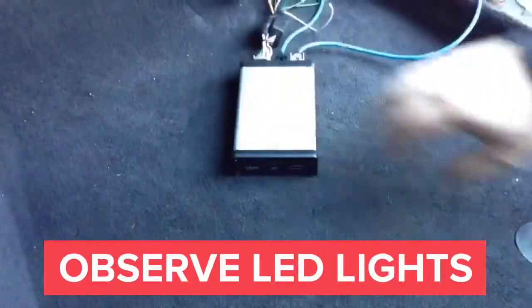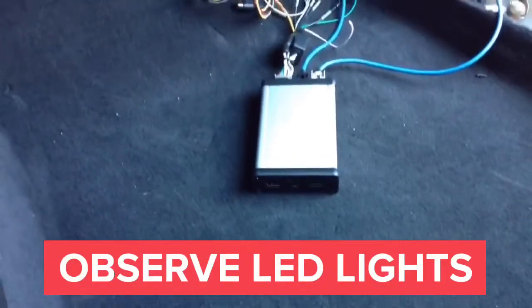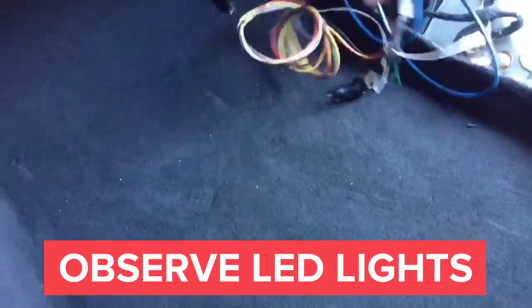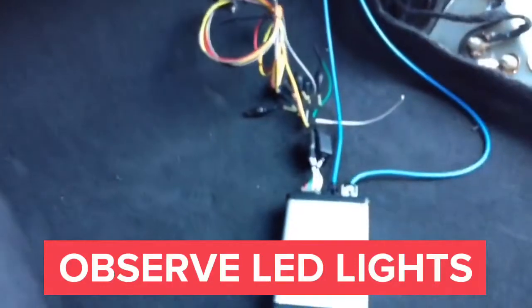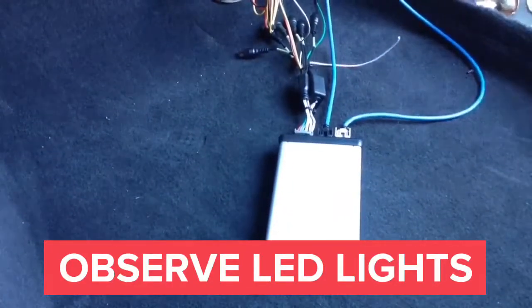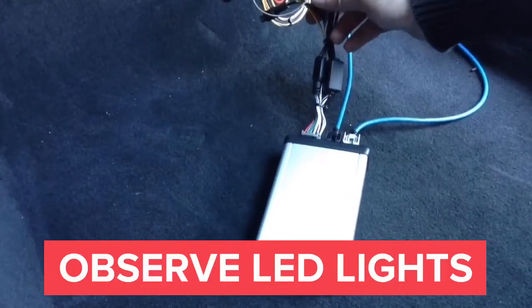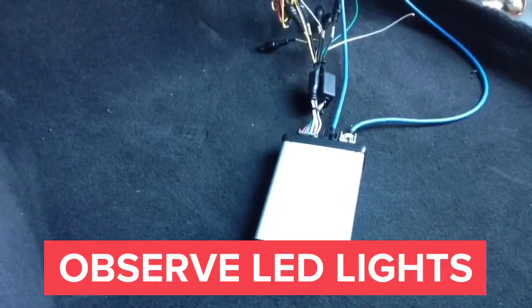Once you plug everything in, the first LED will start blinking. Once you turn the ignition on, the second LED will come on. If ignition is not on, the LED will shut down after a few seconds. You can mount the interface anywhere right below the glove box. Run your camera directly into the interface's RCA camera inputs, and run the audio wires from the RCAs into the car's auxiliary audio input.